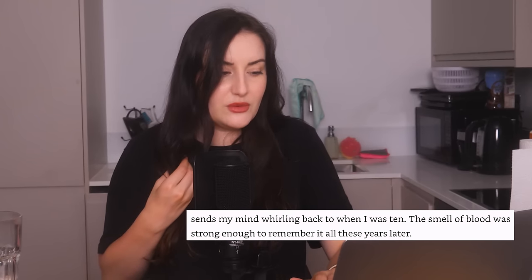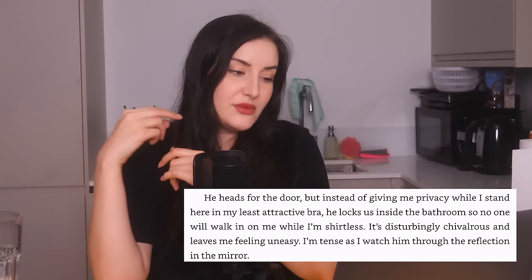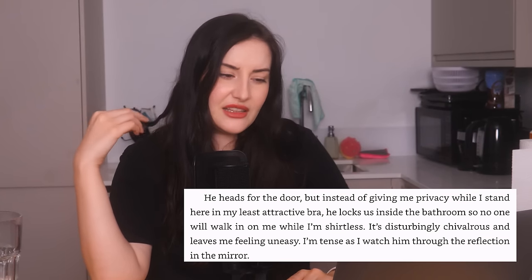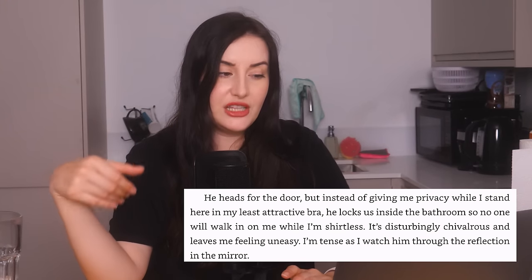A man stops to find out if our protagonist is okay, but she's covered in the dead bloke's blood, so they go to a coffee shop toilet so she can clean up. The bloke is still with her inside the toilet — he locks them inside the bathroom so no one will walk in on her while she's shirtless. "It's disturbingly chivalrous and leaves me feeling uneasy." Colleen, it is not appropriate for a man to lock a woman in a bathroom no matter the intentions — she doesn't know this bloke. He could be an axe murderer or Andrew Tate or something. Colleen Hoover, locking women in rooms is your kink, isn't it?